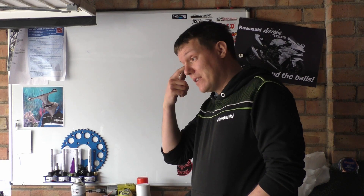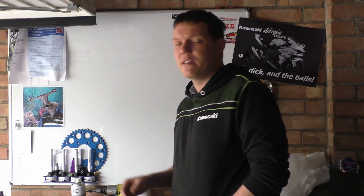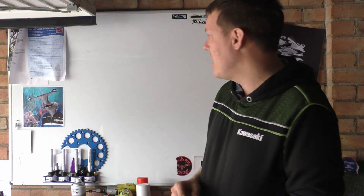My name is Matt and welcome back to the shop. It feels like I haven't done one of these in ages because I've been doing a lot more practical stuff, because you guys kind of want that, and I've been doing other stuff.